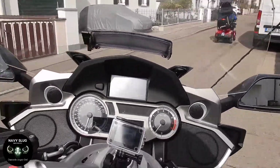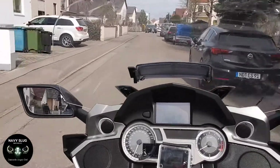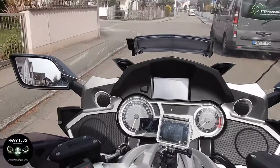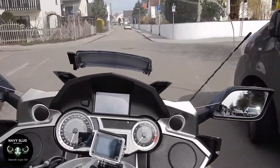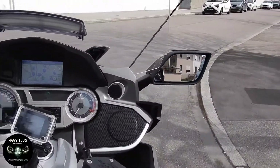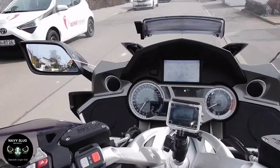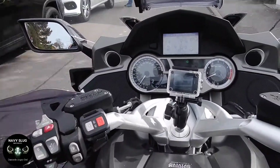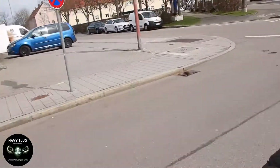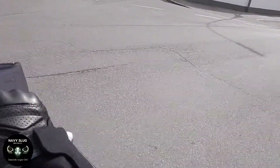Hi guys and welcome back to the channel. This is just a quick video to show a quick blast along the autobahn. I've heard people saying that the K1600 is unstable at around 130-140 on the motorways and high speeds. So I'm going to show you that that's untrue. The K1600 is inherently stable and she's easy to handle, so keep on watching.